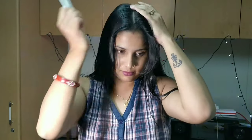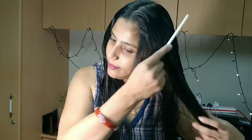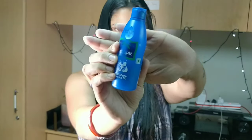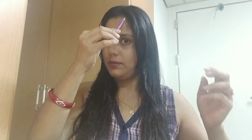First, take your washed hair and part it. Keep in mind that the hair should be completely wet. Detangle your hair properly. After detangling, take some coconut oil — remember, don't take too much, just 4 to 5 drops — and apply it thoroughly through your completely wet hair so that after curling, the hair doesn't tangle.